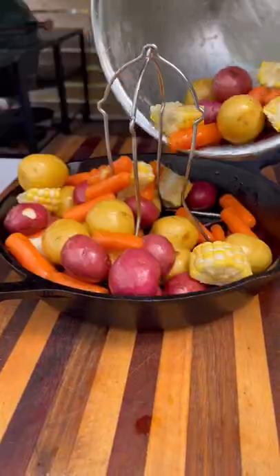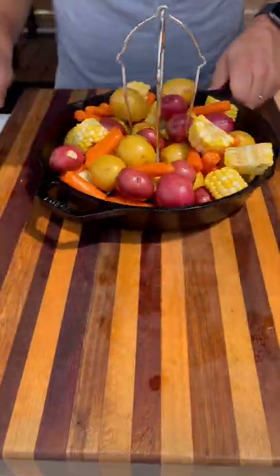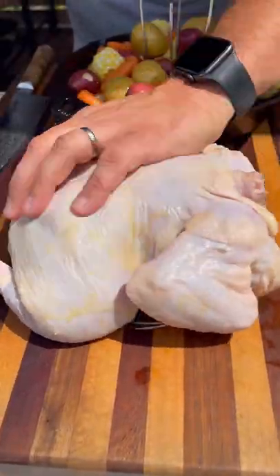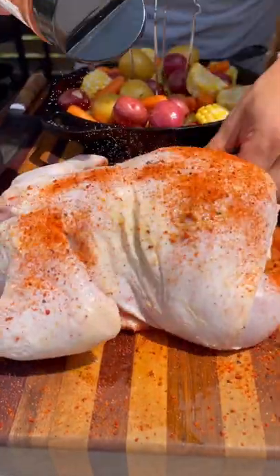These go into a cast iron skillet and I'm using this chicken stand for my chicken. Take it out of the packaging, apply a little olive oil and use your favorite barbecue rub. I did Hardcore Carnivore Sweet.